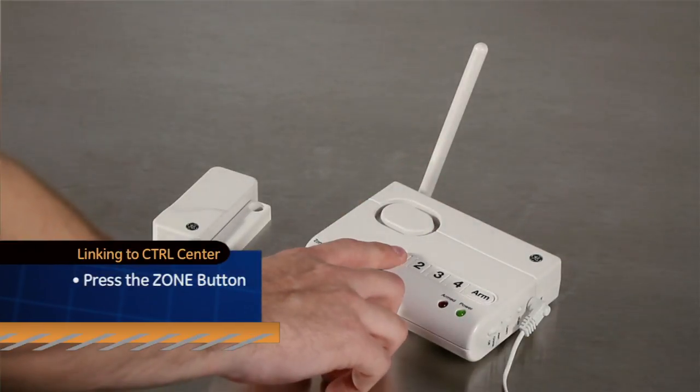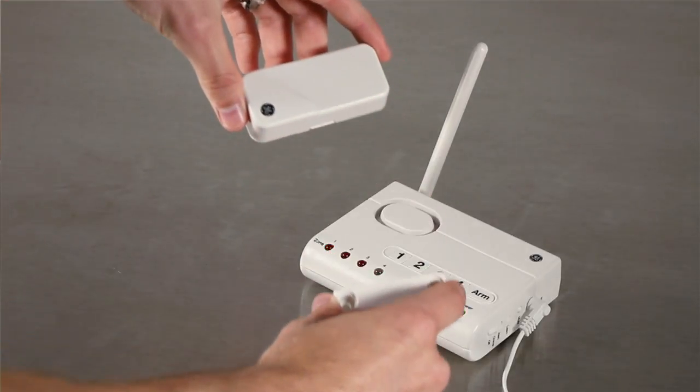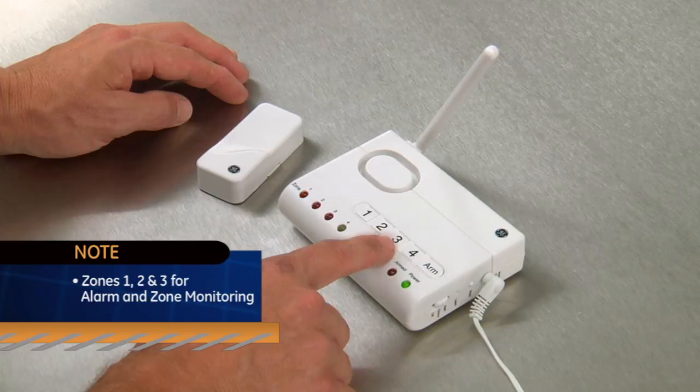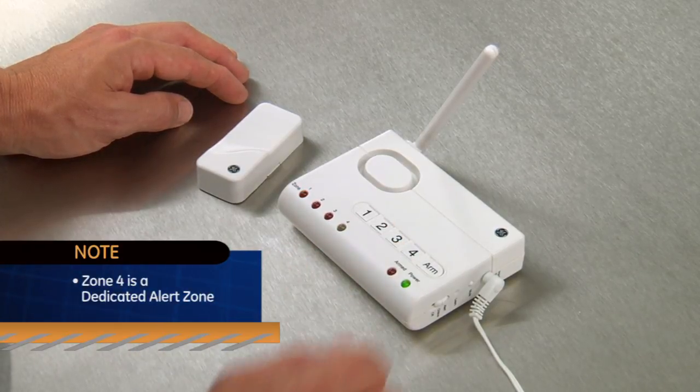Press the zone button 1, 2, 3, or 4, and the red zone indicator LED will flash for that zone. And that's it. Note that zones 1, 2, and 3 are for the alarm and zone monitoring, and zone 4 is a dedicated alert zone and will not activate the alarm.